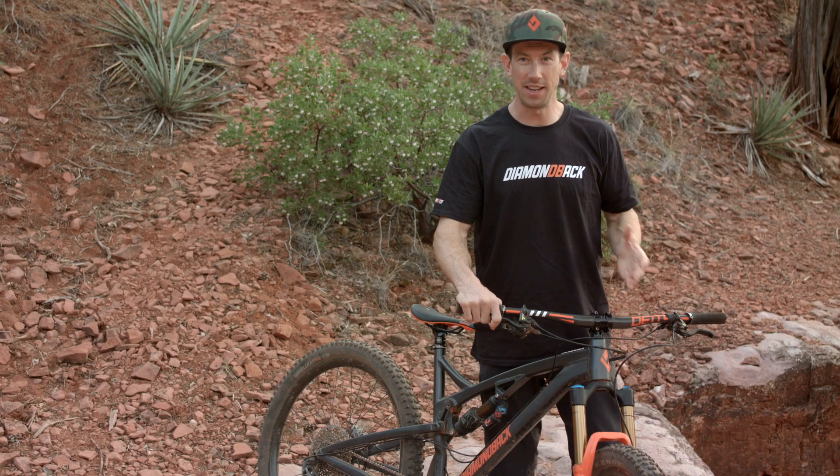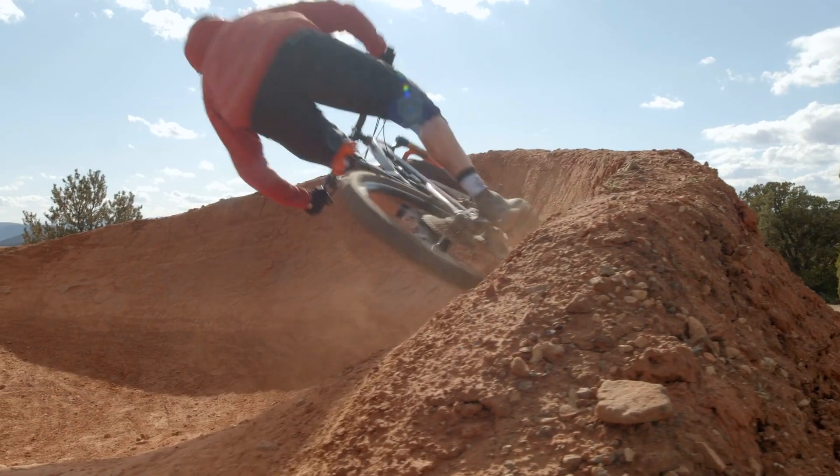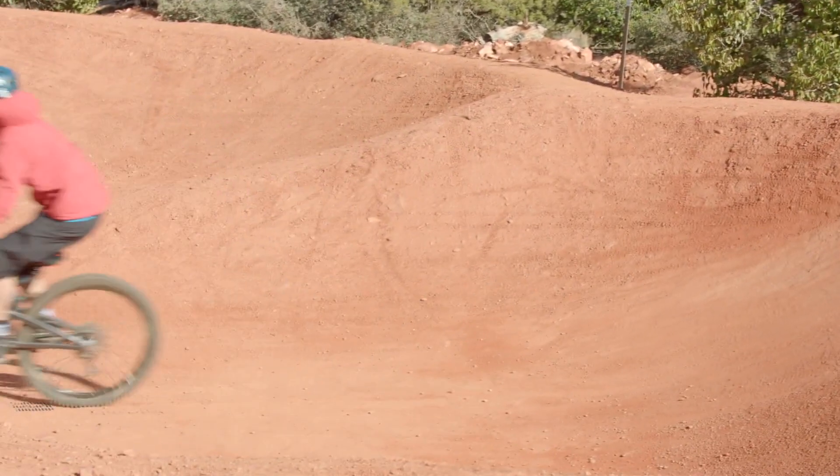I've been riding for Diamondback for 10 years now. One of my favorite parts about working with Diamondback is working with the product managers to come up with and design new bikes that are exactly what we're looking for as athletes, which then translates really well to the consumer and what they're looking for as well.